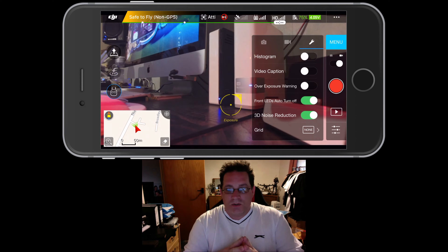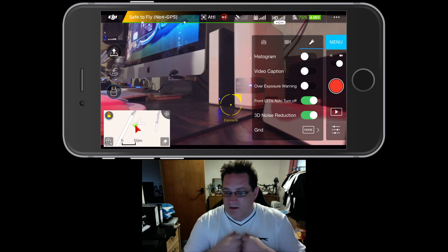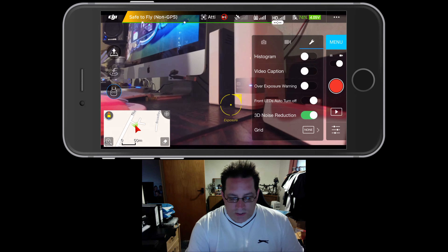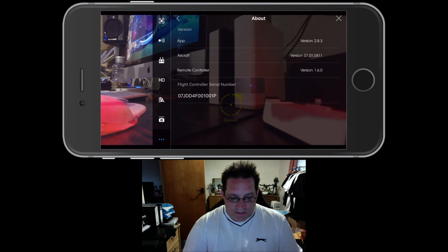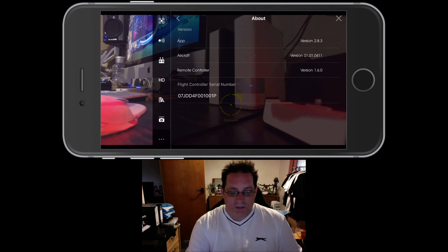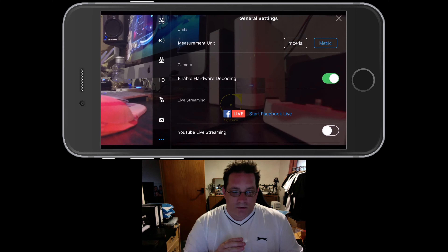I'm trying to find where the red light setting is. There it is — Front LED Auto Turn Off. That allows you to switch off the red LEDs when you're recording or taking a picture. If you want the red LED lights to stay on all the time, slide that back to off and they'll stay on regardless. Also, always check the version numbers in these settings. Make sure you're running the current app version and latest aircraft firmware, because upgrading firmware keeps the aircraft going. Also make sure the remote control version is up to date as well.